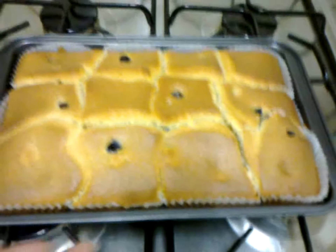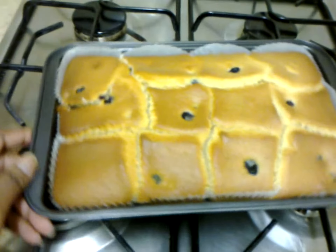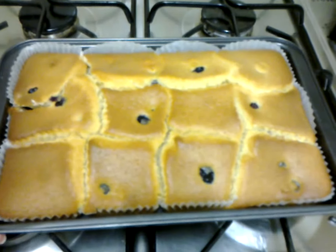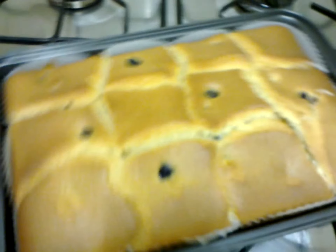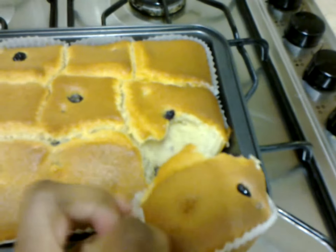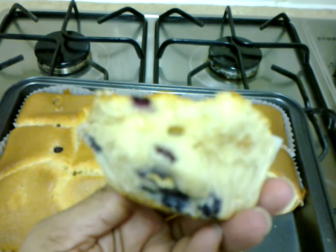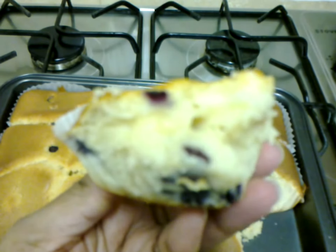This is what the cake actually looks like. These are cupcakes but unfortunately I haven't got those little cupcake trays, so this is how it came out. You can see the muffins at the bottom of the cake tray there.